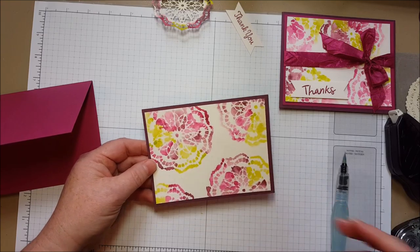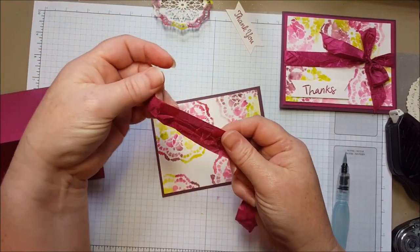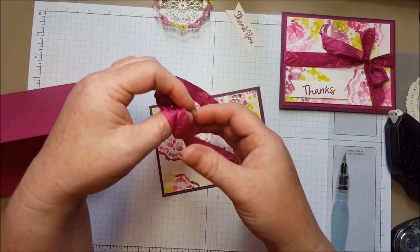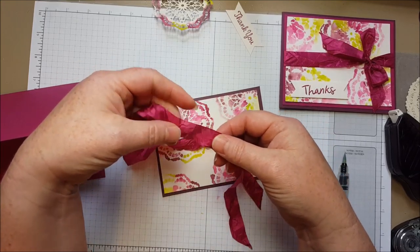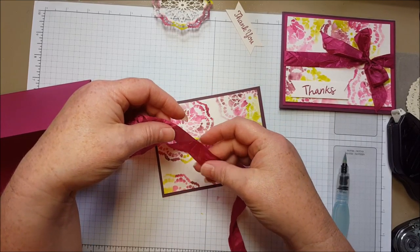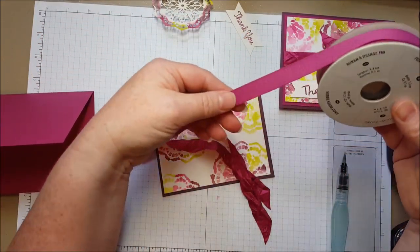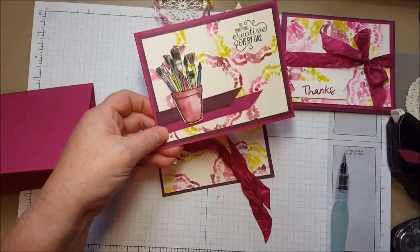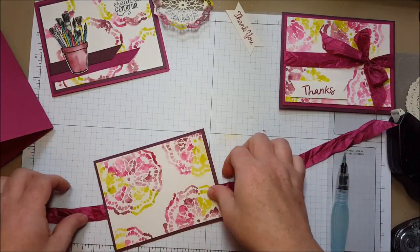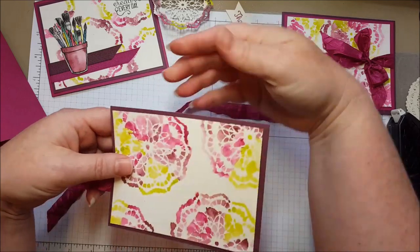This ribbon I'm using is so pretty — it's new. In the past we usually only got one style of ribbon for new in-colors, but this time we've got several. This is a crinkled seam binding ribbon which lays really flat, so it can go into a regular envelope without a huge knot and you don't have to worry about extra postage. There's also a finely woven ribbon that lays really flat too — I used it on the other card. There are several in-color ribbon choices this year. I'm going to use this one since I cut it earlier, and you can decide where you want to place it depending on which part of the doily you like most.